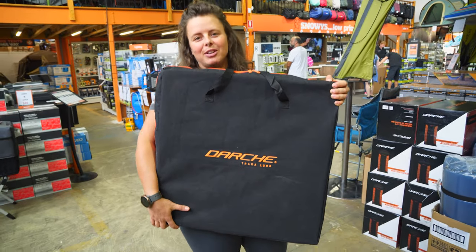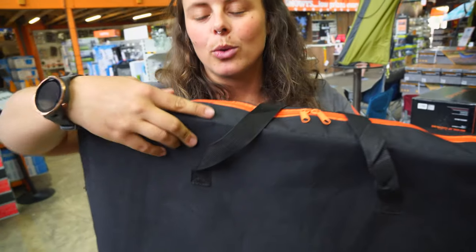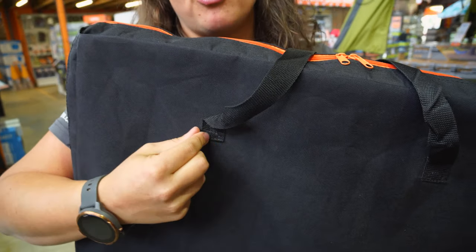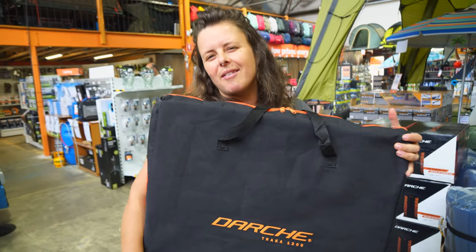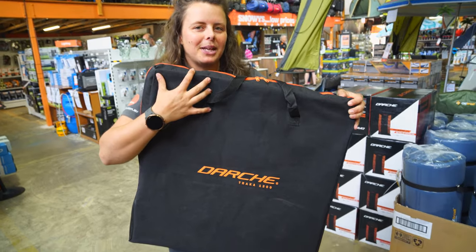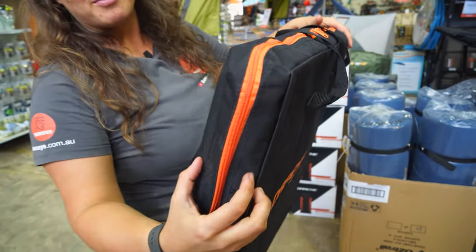Your table comes in this heavy duty polyester bag. We have some webbing carry handles here and they're reinforced at the stress point on the back, on the inside of the bag as well. Your table weighs about seven and a half kilos and the pack dimensions are 60 centimetres square by about seven centimetres thick.